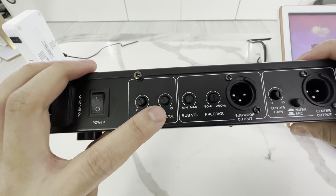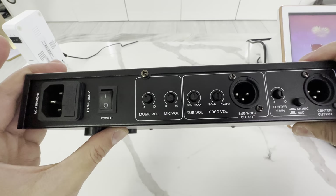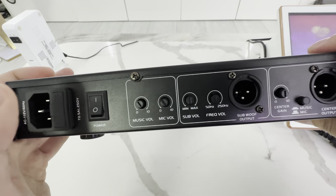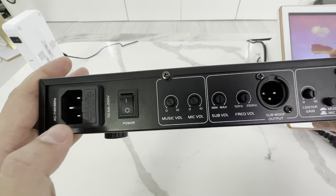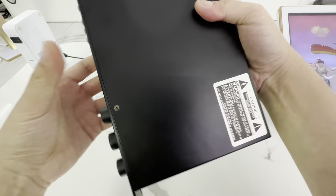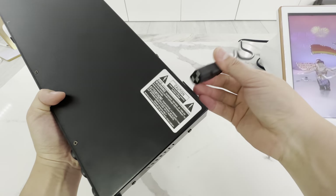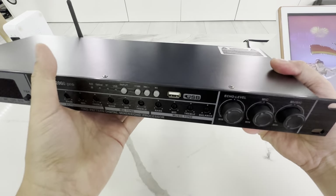The music and mic master volume is in the back. We just leave this at maximum to keep life easy because we're going to adjust it from the front. We have a little power switch here and a simple 110-volt AC power cable — this is the US version. It's just a standard PC power cable; you can use any one, but we include one for the US.